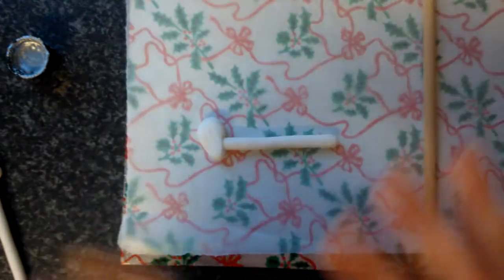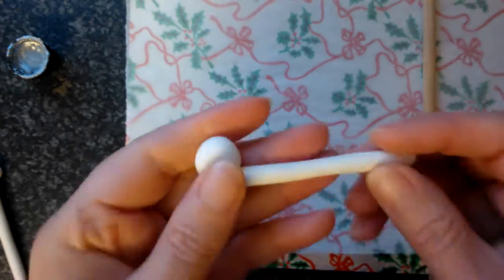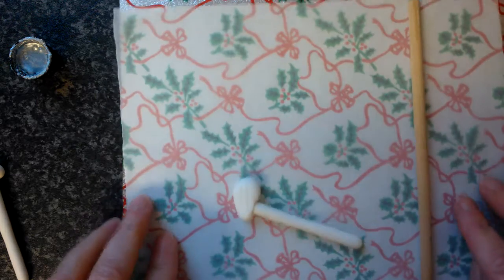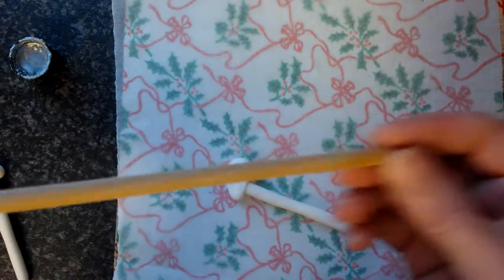As with all of this set — the golf clubs and golf bag set — this is something that you need time and patience for. So I've got my board and my greaseproof paper, and for this I've got a dowel.